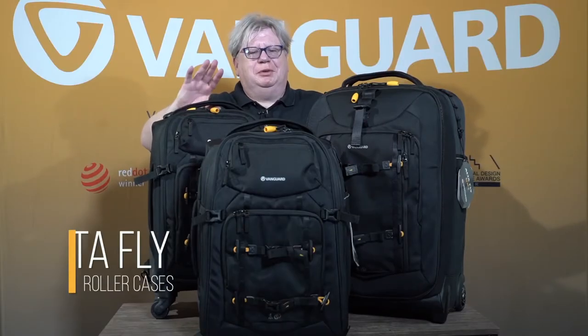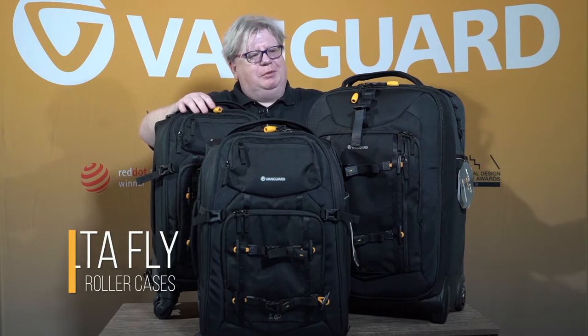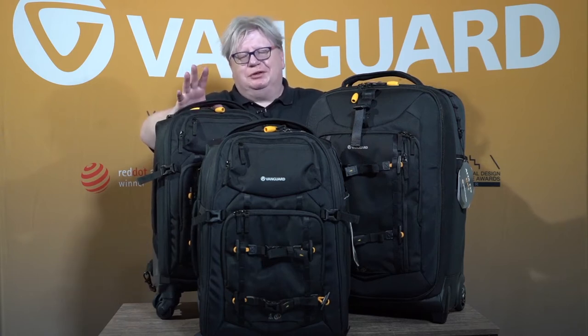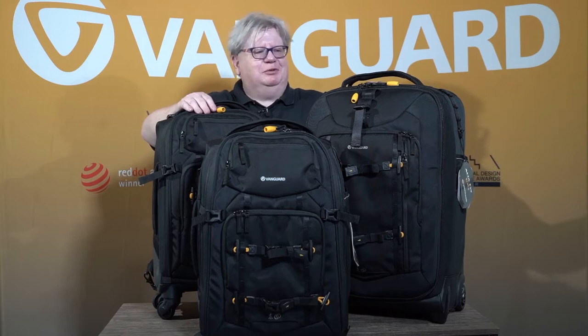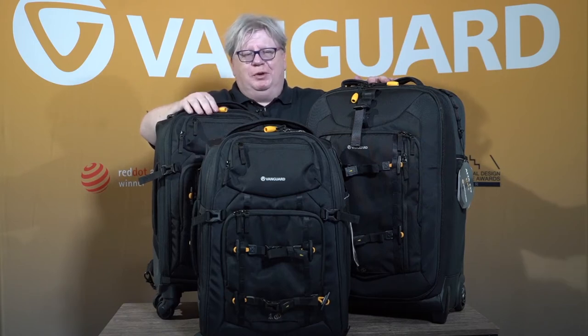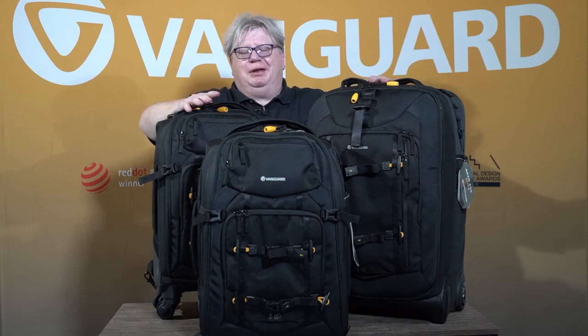Hi, I'm Neil from Vanguard, and I'm here to demonstrate the Vanguard Outerfly series of roller cases. As you can see, they come in multiple sizes, from those that can be carried on board, subject to your airline's recommendations, and those which are designed to take a full load of kit or lighting for wedding photographers, or just for those that really can't carry their things on their back anymore.